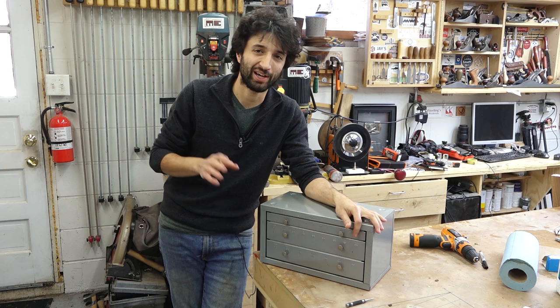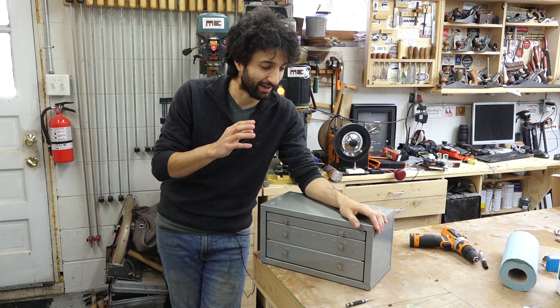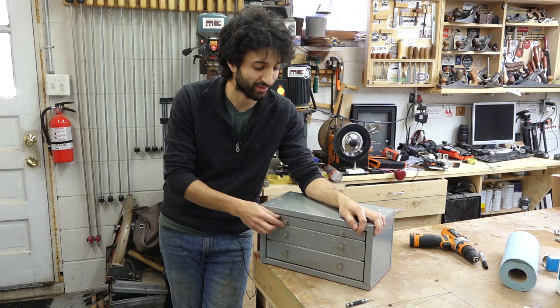Earlier this week I participated in my first online auction thing. I've seen these all the time — equipment auctions or a whole shop-closing auction, things like that. This one was not that far from my house, a few miles down the road. I bid on a few things, but I ended up winning this guy, which is gonna be really nice here in the shop. This is a little drill organizer.